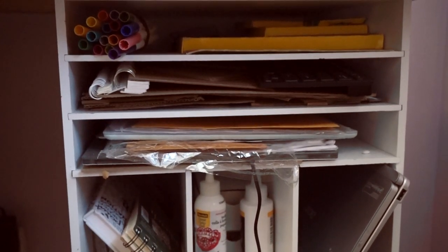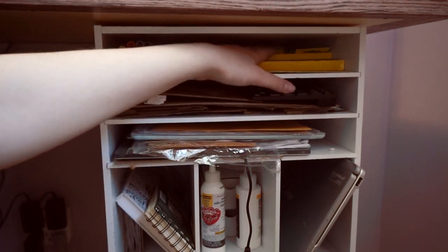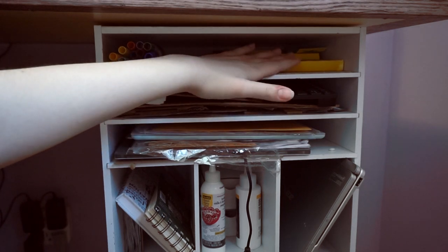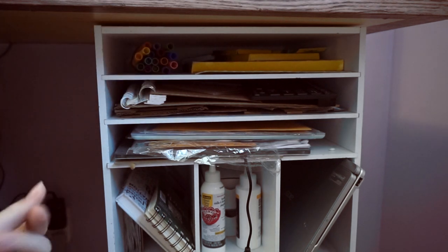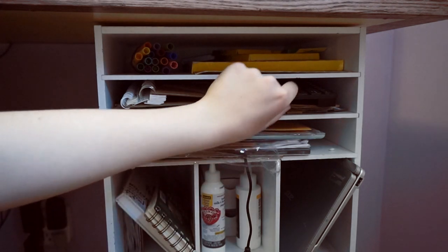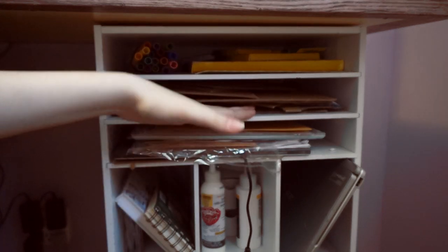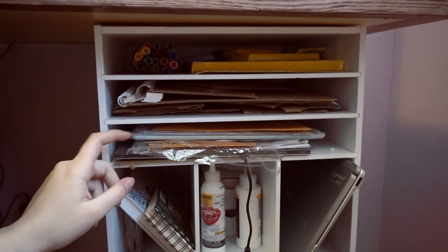Now we're over here — this area is also pretty cluttered. I keep all my Crayola stuff up here: crayons, markers, and a big set of Crayola pencil crayons. I need to throw these markers out though because they're really old and really gloopy. There's a bunch of cardboard for packaging things — even though I don't package things — but I want to one day. A bunch of envelopes for the same reason.